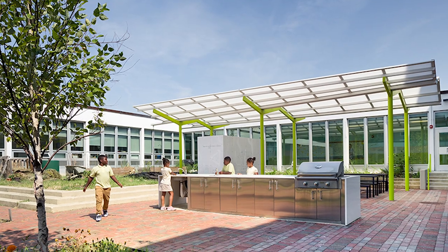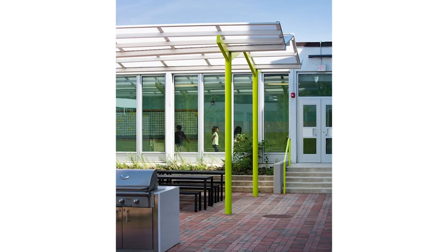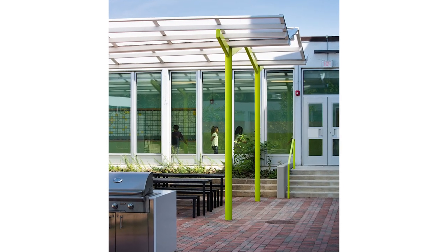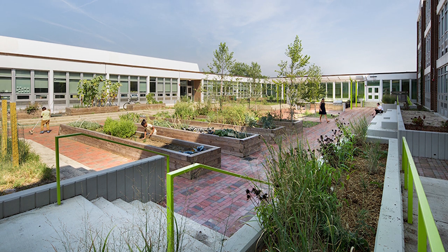Good design provides a foundation for unforeseen added benefits such as a quiet testing space for children, after-school farmers market, and space for evening community events.